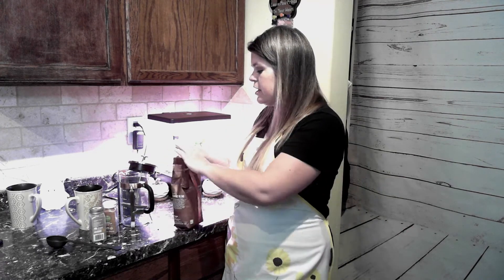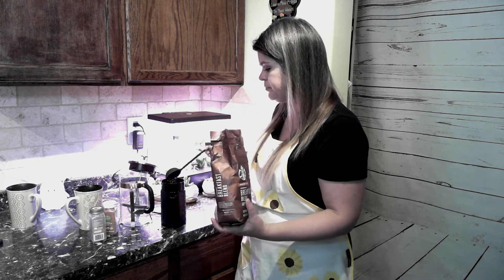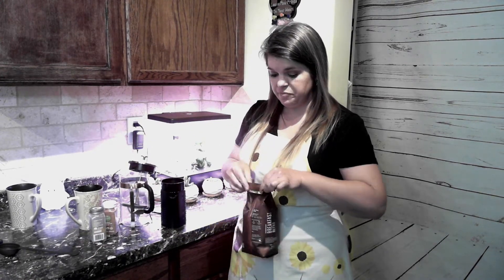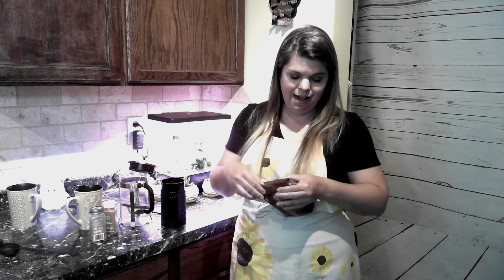So step one is to dish the beans from the bag into your grinder. This is actually the spoon that came with my French press and it works perfectly — it gives us the max amount of beans without being too much. So, one and two — that's all that we do, two scoops. Now, when you seal the bag back up, you want to get all of that air out. Get it as tight and down as possible.